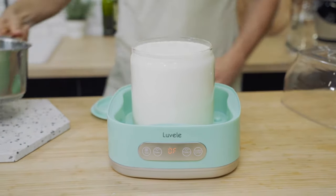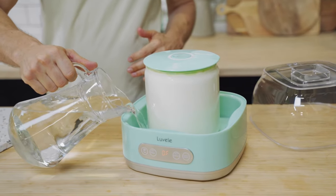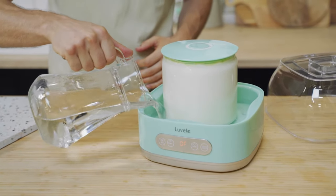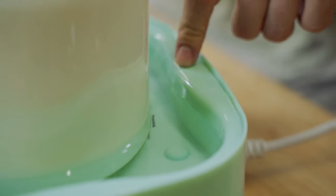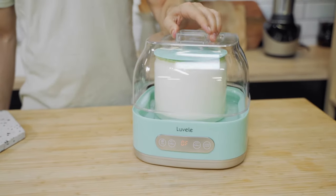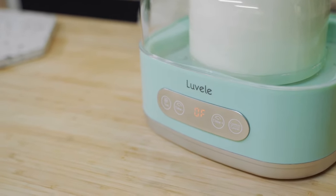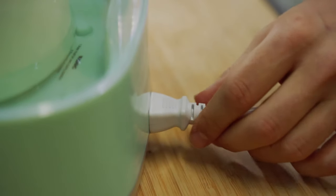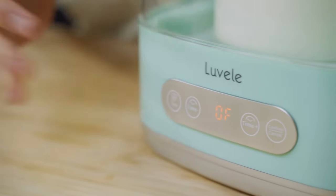Place the lid on the container, then pour water into the water bath. At the back of the base of the yogurt maker there's a fill line indicator — make sure you do not fill over that mark. Once you've got your water in the base, put on the cover. Then plug your yogurt maker into a power outlet, making sure the back of the cord is firmly pushed in.